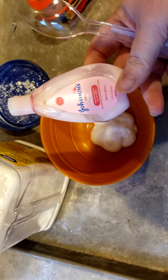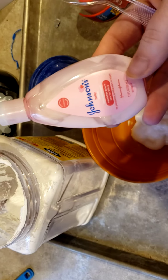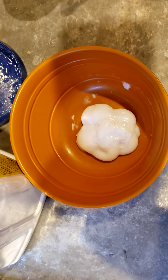Last one for now. I had this small bottle of Johnson & Johnson's baby lotion and I clearly did not get everything out of it, but I squeezed it into a bowl — what I could get out.